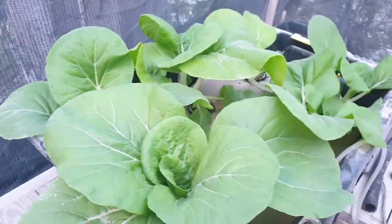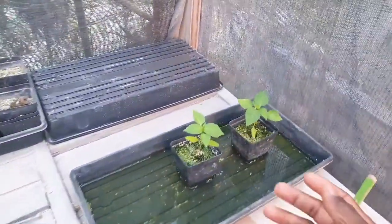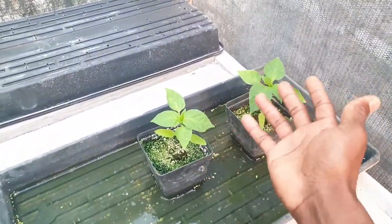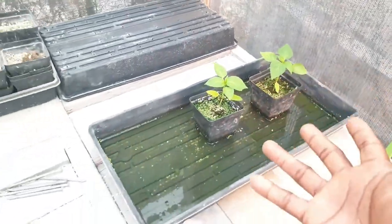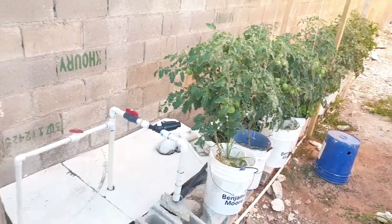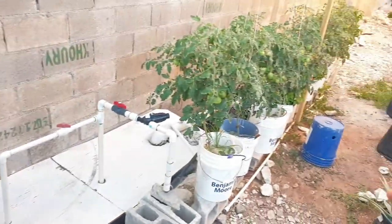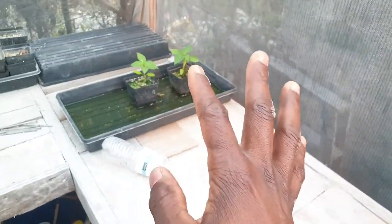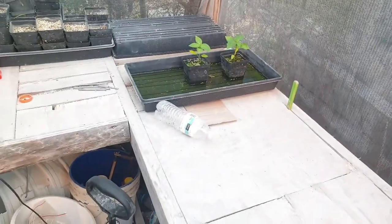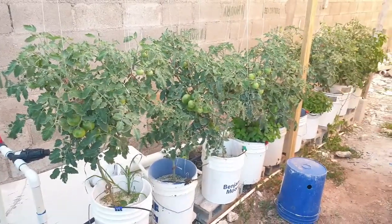I have some sweet pepper seedlings to put into that system. What I'm going to do is put in two more buckets to plant those sweet pepper plants. But yeah, that's basically it — if you have any questions or comments, put them in the comments here.